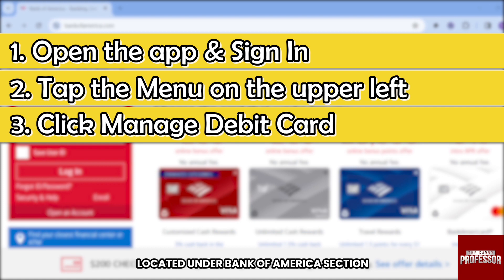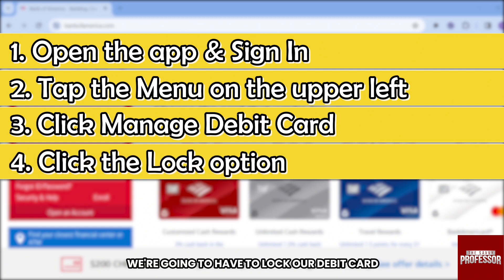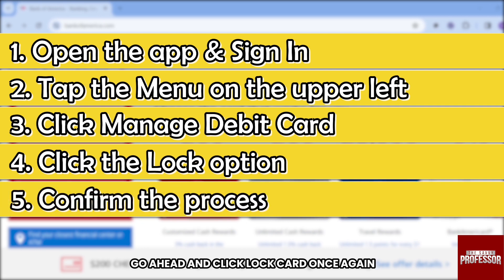Once you are here, you should be able to manage your cards with the options: Lock, Replace, or Limits. This time we're going to lock our debit card, so go ahead and press Lock. After doing so, click Lock Card once again, and there you go.